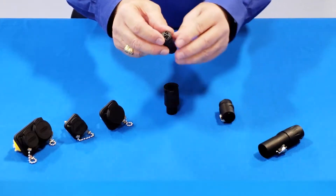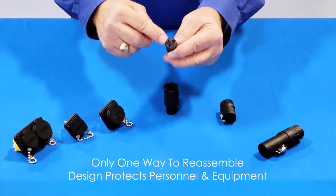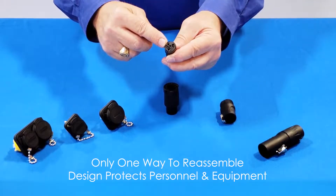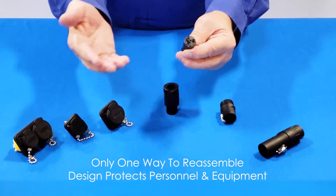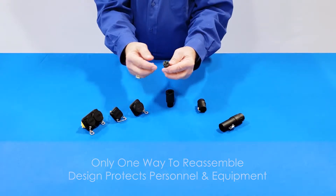The back terminal cap safety issue has also been addressed with an only-one-way-to-reassemble design, unlike our competitors, which again protects both personnel and equipment compared to what's out there today.